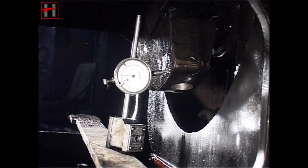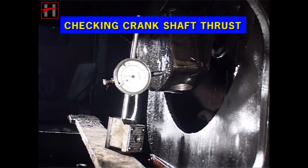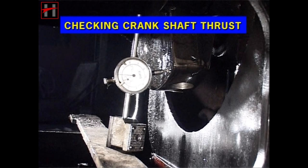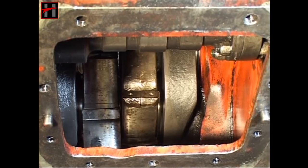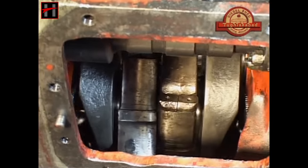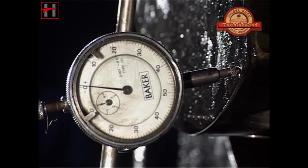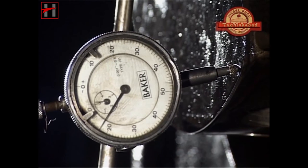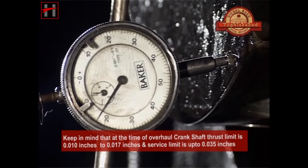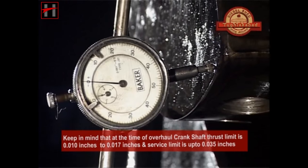Now carry out the checking of the crankshaft thrust. Fit the dial gauge on crankshaft weight number 9 and set the zero reading. Now slide the crankshaft with the cranking bar in the forward and reverse direction and note both readings. At the time of overhaul, the crankshaft thrust limit is within 0.010 inches to 0.017 inches, and the service limit is 0.035 inches.